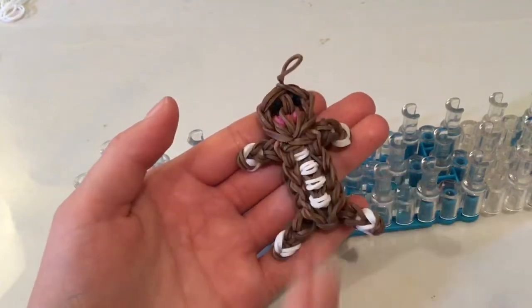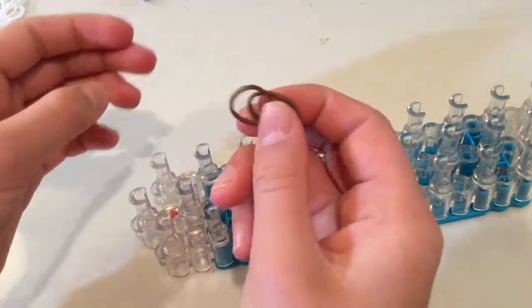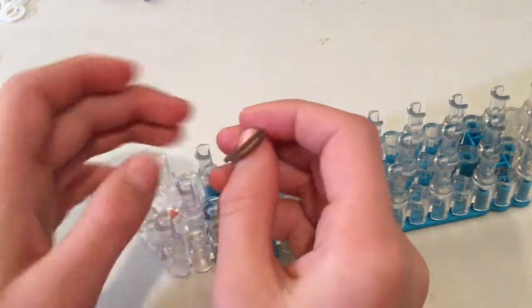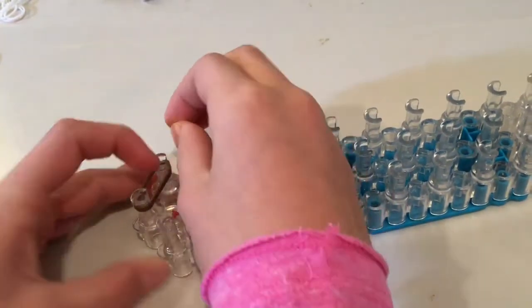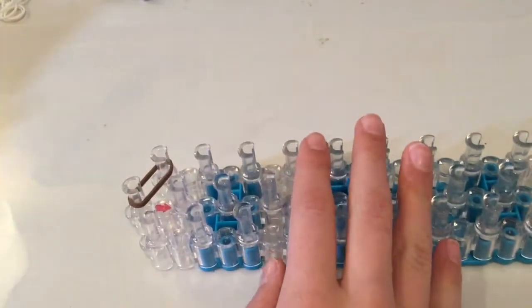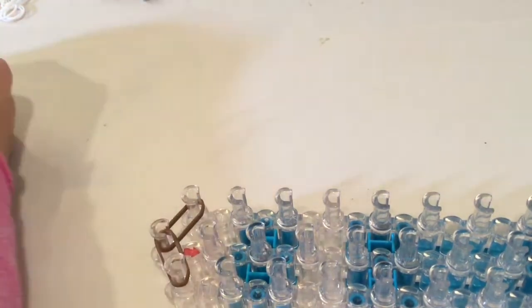First I'm going to start with making the head. I'm going to be using brown bands, putting into the side. We're going to start with two - I'm going to be using double bands for a majority of this. So I'm going to do two single bands going from the center first to the first on the left, then the first on the right. Make sure that the arrow is pointing away from you and that your loom is in its regular configuration. Another two bands, two bands again.